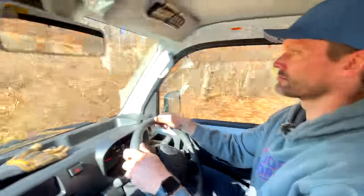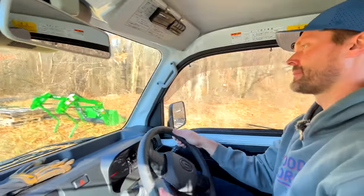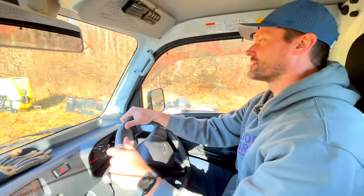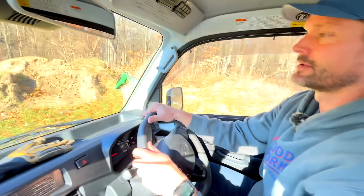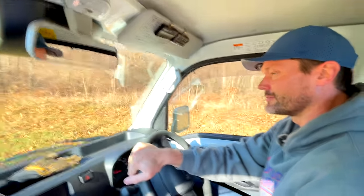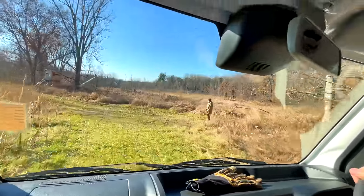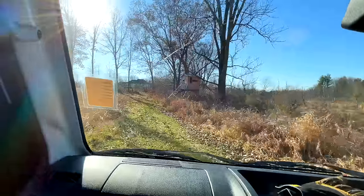I'm almost six-foot-three and Chris is basically the same height — maybe a hair taller if you measure it. But we both fit comfortably in the cab.